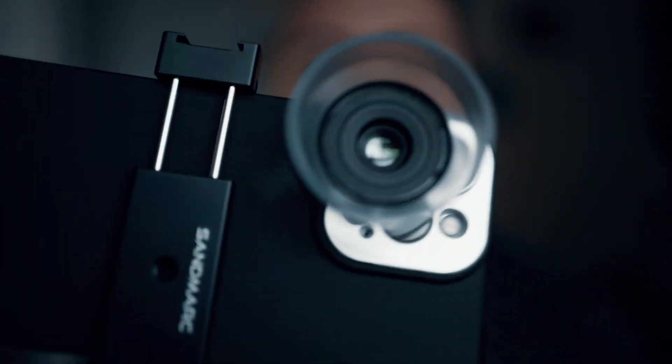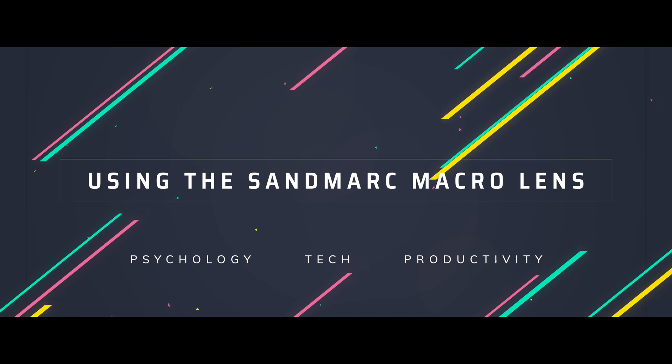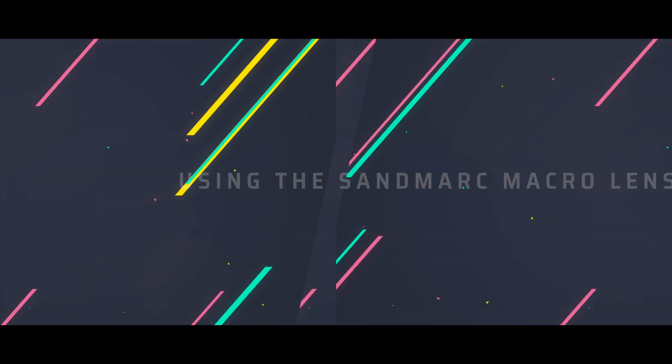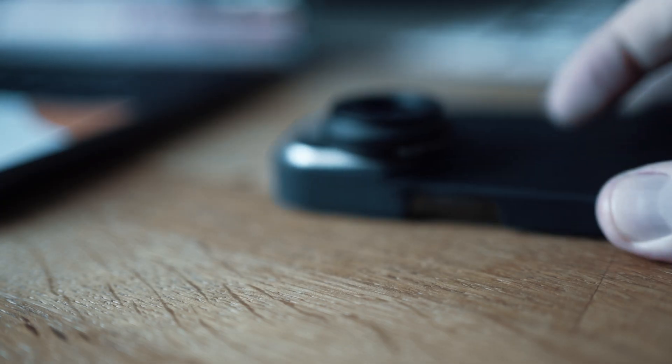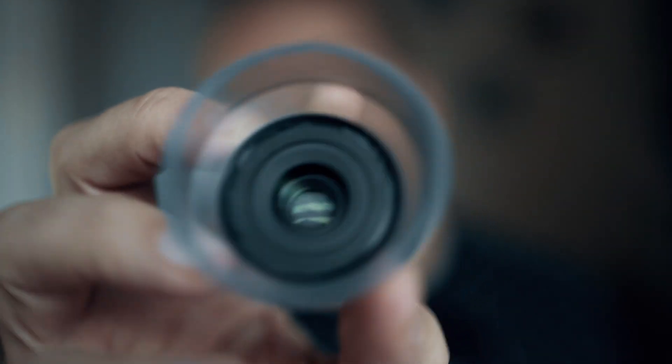Hi, are you ready to get close up? Hi folks, so today I'm going to be doing some iPhone-assisted macro photography together with this funky little lens from Sandmark.